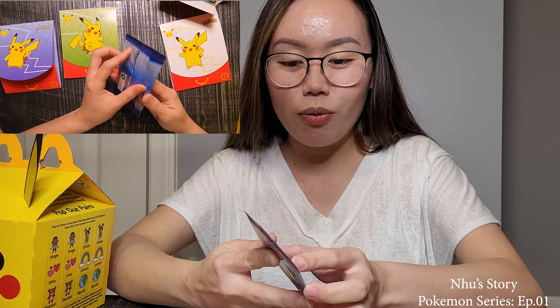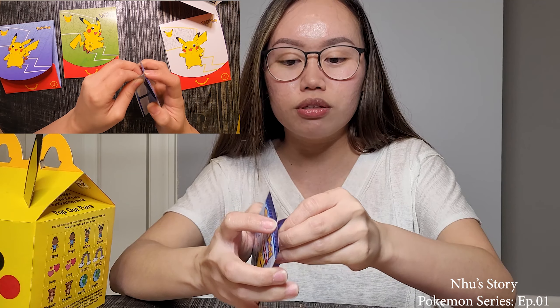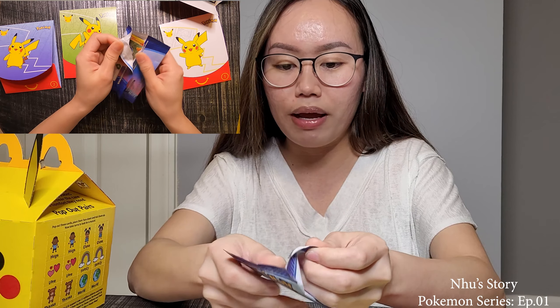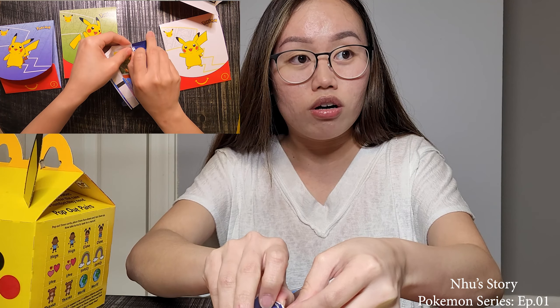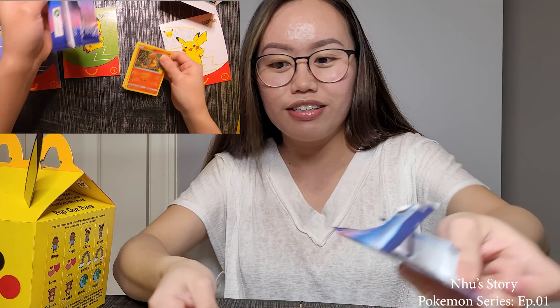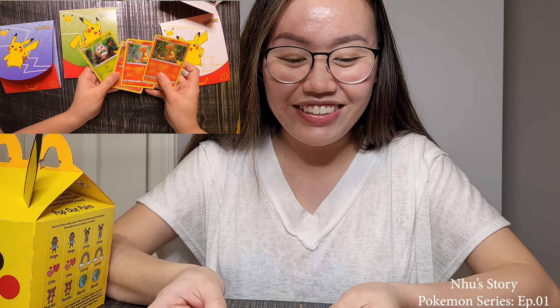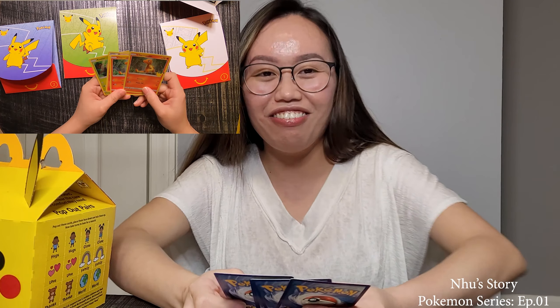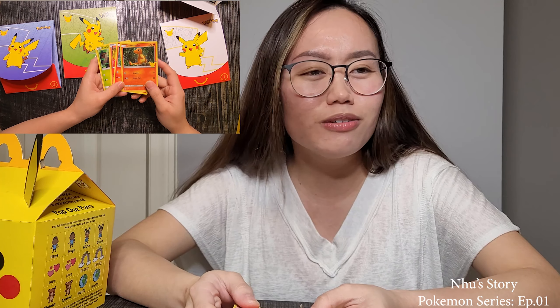Alright, let's open — so this is like a booster pack. If you think about it, one Happy Meal is around $3, and almost one dollar is the price of a booster pack. So the other booster packs kind of feel like paper. You're gonna get a holo — oh, Charmander! Oh, that's cute. This is a good sign — everyone loves Charmander. I mean I love all of them, but Charmander is just so sad.